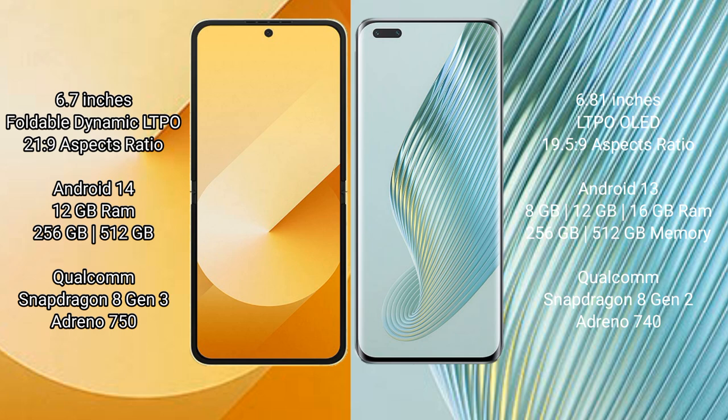The Samsung Galaxy Z Flip 6 comes with 12 GB RAM and 256 GB or 512 GB internal storage, powered by the Snapdragon 8 Gen 3 processor with Adreno GPU. The Honor Magic 5 Pro comes with 8 GB to 16 GB RAM and 256 GB or 512 GB internal storage, powered by the Snapdragon 8 Gen 2 processor with Adreno GPU.